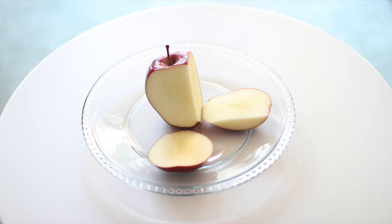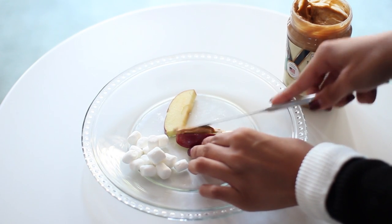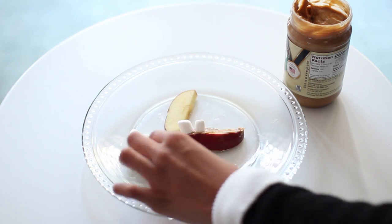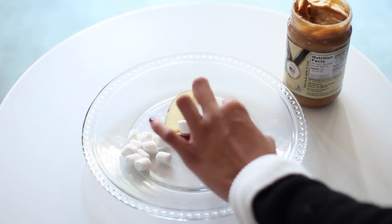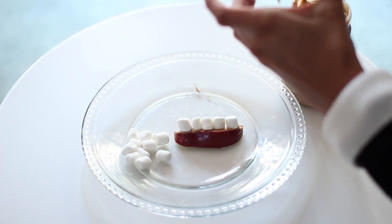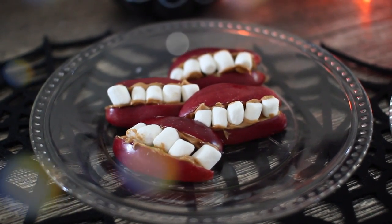For the last treat, which are the teeth, you need marshmallows, peanut butter, and some red apples. Just go ahead and slice your apple into little slices, add the peanut butter to one slice, and then on top of the peanut butter add your marshmallows to create your teeth. Then add peanut butter to the other slice and place that on top, creating your little teeth. They're so cute — and this is what they look like when they're finished.